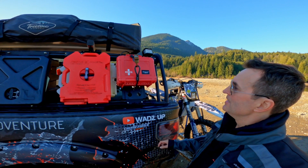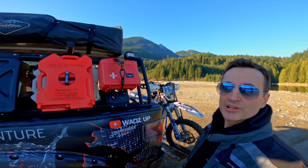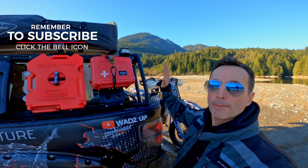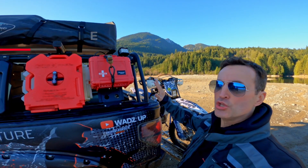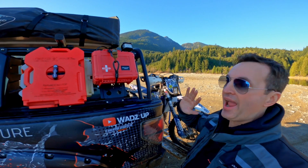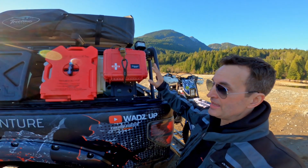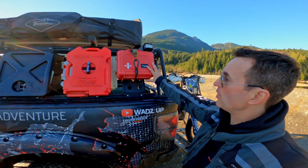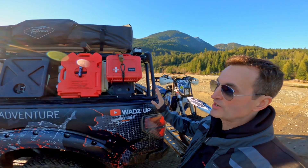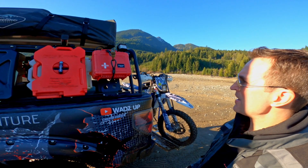The first aid kit is from Outer Limit Supply — it's called the Outback Series 6500. This thing is unbelievable; it has everything you could possibly need in a first aid kit. It's built and designed by a gentleman who works for the fire department and is a first responder, so he knows intimately well what you should have in a first aid kit, especially when you're overlanding or dirt biking.